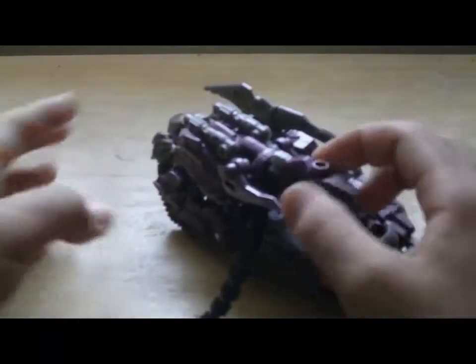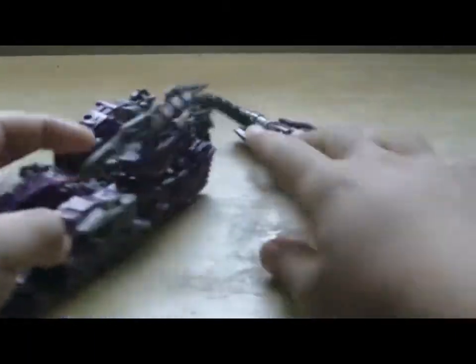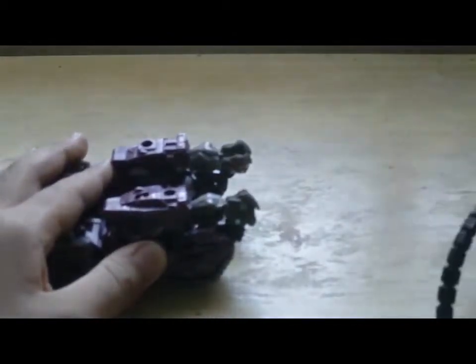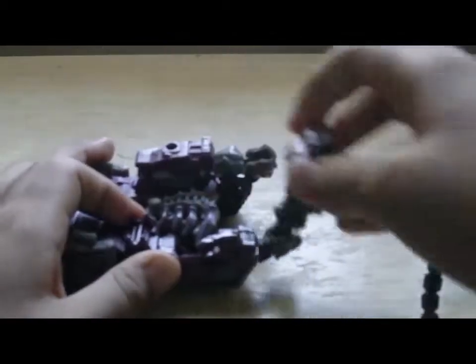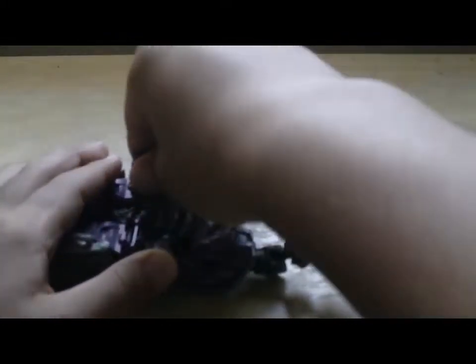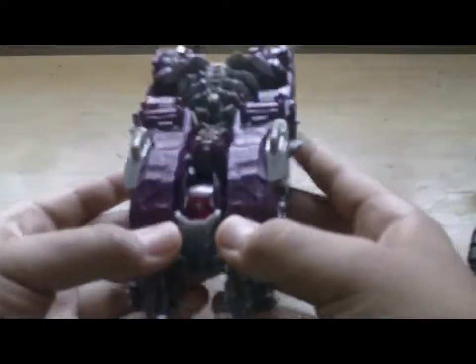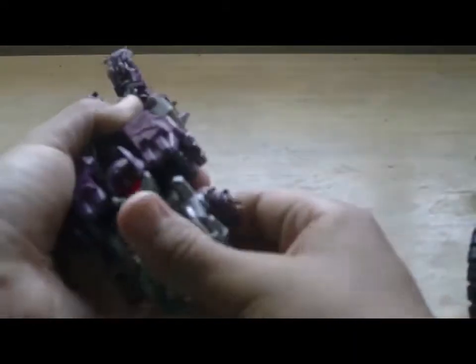Transform — you have to remove this part. I mean Shockwave, not Ratchet. You need to pull his arm like so. Like that — you have to pull his body. Pull his body again.